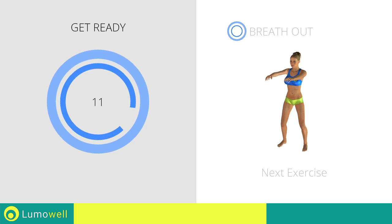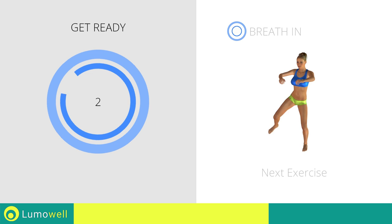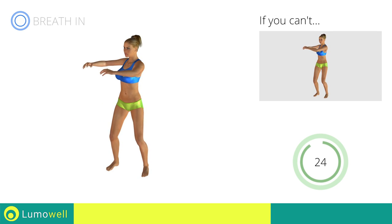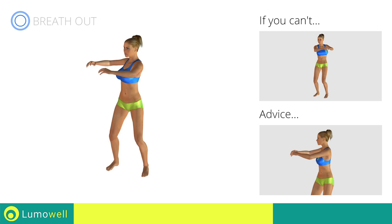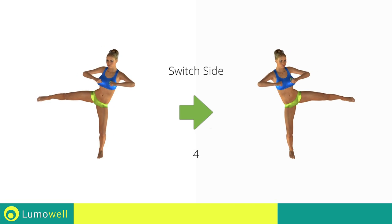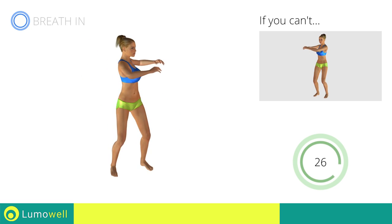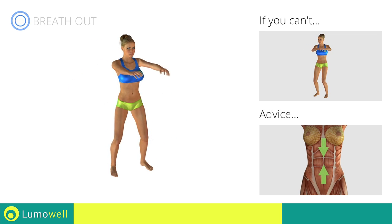Next exercise: standing twist with side kick. If you can't do it, try doing a simple standing twist. Be sure to only rotate your torso — it may help to stare at a point in front of you. Switch sides in the shortest time possible. Keep your abs constantly tight to avoid burdening the spine.